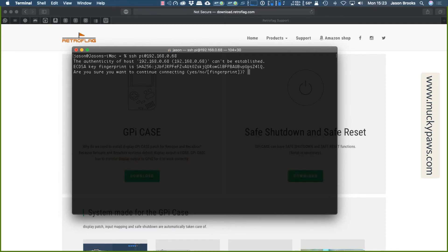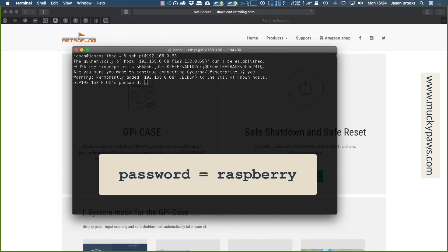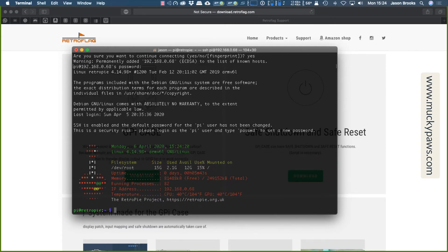You'll get a fingerprint prompt — confirm yes, this is the correct device, so just type yes. Then the password, in lowercase, is raspberry — R-A-S-P-B-E-R-R-Y. We then get the standard startup message, which gives information about CPU temperature, GPU temperature, how much space is free, how much memory is free, and so on. I've got 12GB available to install retro games. It also recommends you change the password the first time you log in, but I'm not going to do that for now.